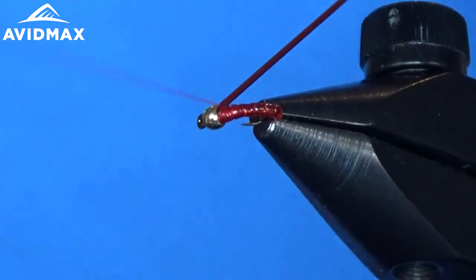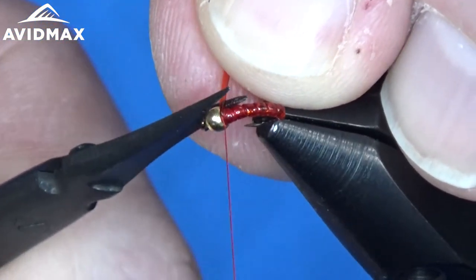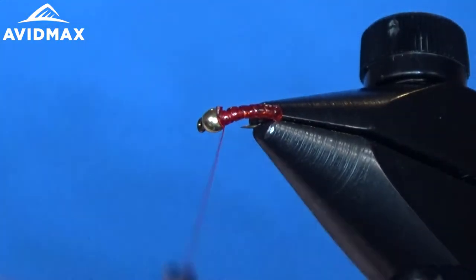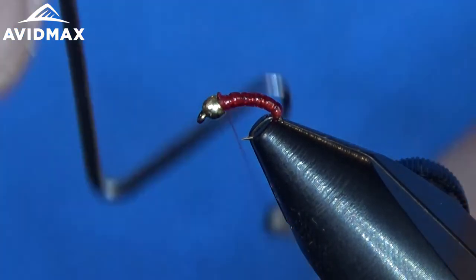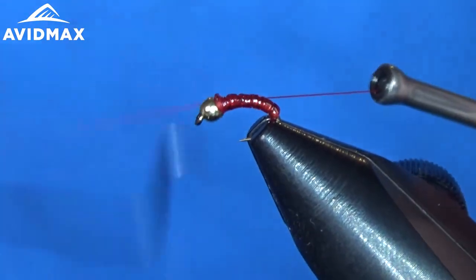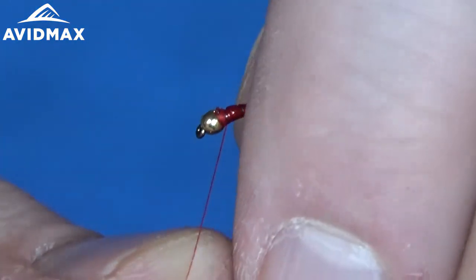I like doing them in red, but I know a lot of people do white, black, or olive. Another fun way you can play around with colors is to get the clear tubing and do variations of thread colors underneath — it kind of gives you that translucent body, the exoskeleton look that you might see on a lot of different bugs out there.